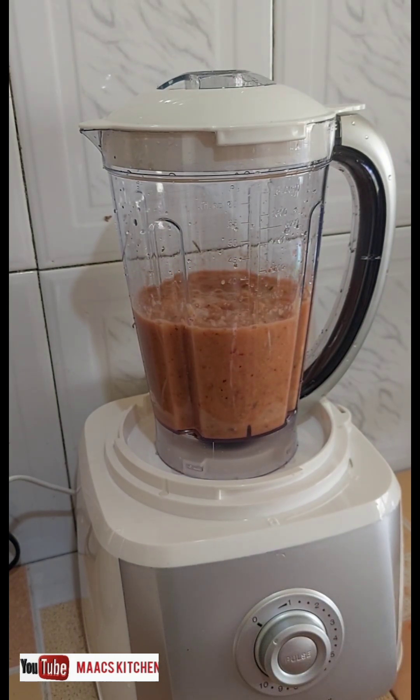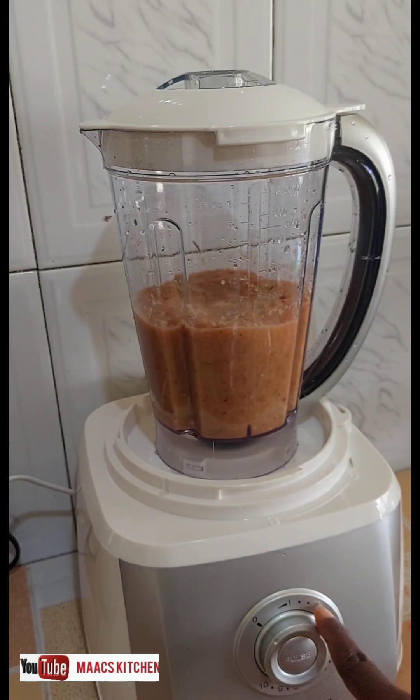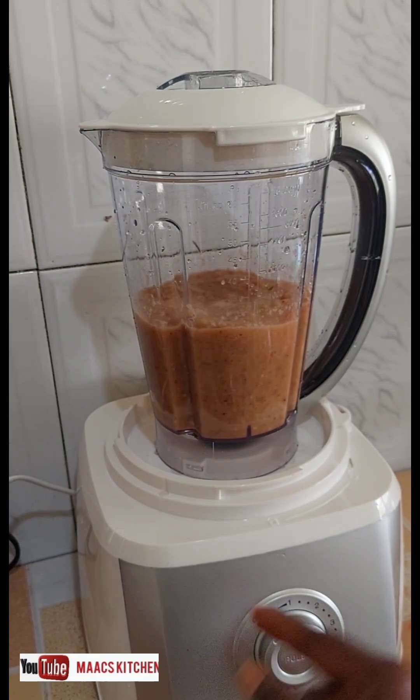One thing for me about blenders is that when you are using a blender, blend a small amount, allow it to rest a bit, then continue — that is how I use my blender, so my blenders keep long. The numbers go up to 10, and we are going to take it through all the numbers and see how it works.